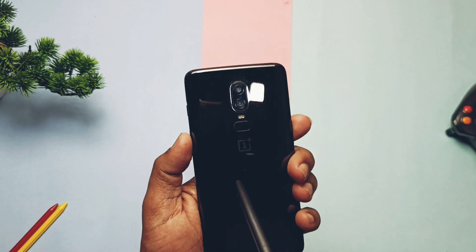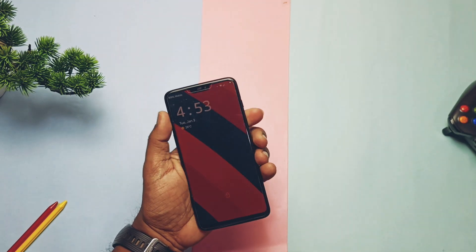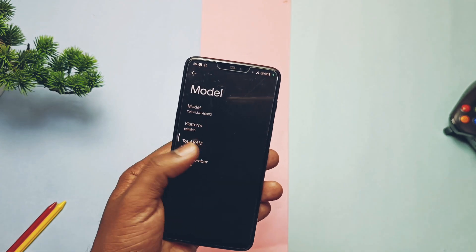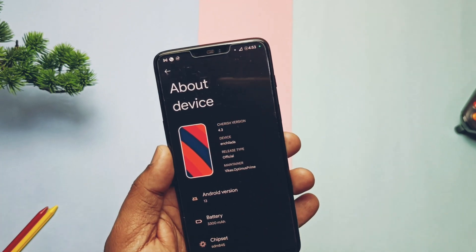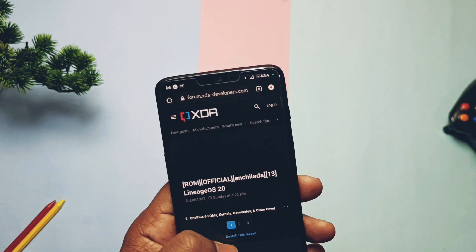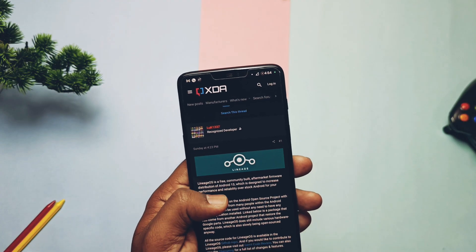Hey, what's up guys, welcome back, you are watching Full Take. I have installed the CherrishOS 4.3 — a full review of that ROM is given in the iCard — but finally, the base of most custom ROMs, called LineageOS, has released their official nightly builds for the OnePlus 6 and 6T.